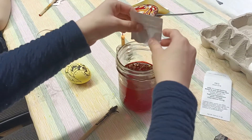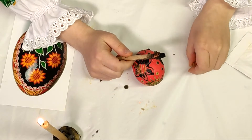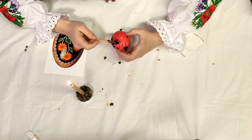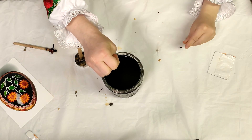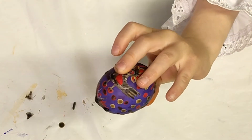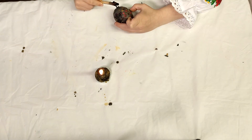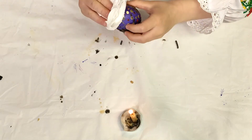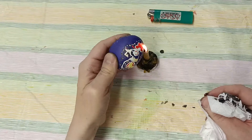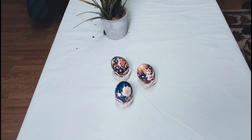Cover all the parts you want to stay yellow with wax. Then hold it in the red color for 10 minutes. Cover all the parts you want to keep red with wax. Then put it in purple color, and cover with wax everything you want to stay green.